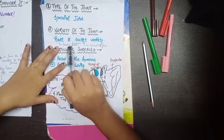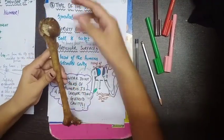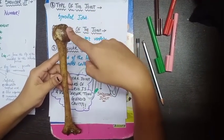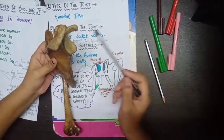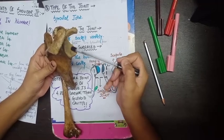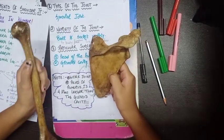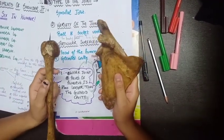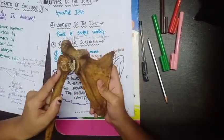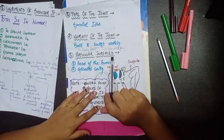The variety of the joint is ball-and-socket. The ball is the head of the humerus and the socket is the glenoid fossa. Here you can see the humerus bone — this is the head of humerus forming the ball — and the scapula with the glenoid cavity forming the socket. The humerus articulates with the glenoid cavity to form the shoulder joint.